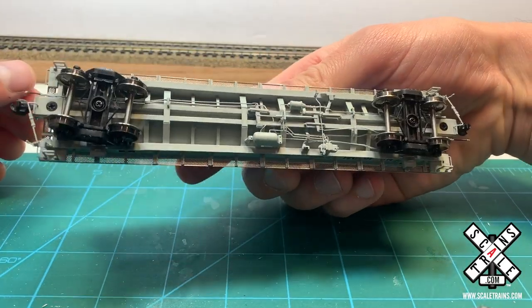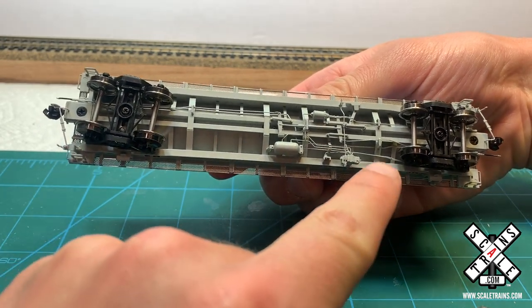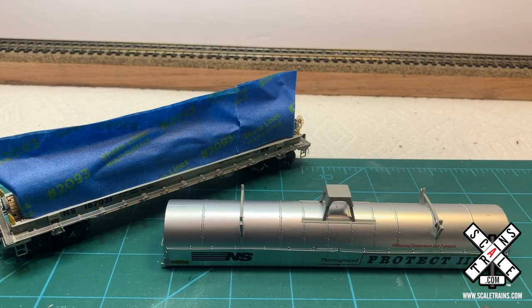Just a few other details on the bottom of the car here. You can see the trucks and wheels with rolling bearing caps, and a lot of the underbody detail for the air brake rigging as well. As I mentioned, we are going to weather the two of these separately.